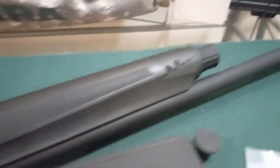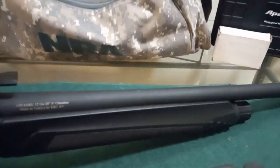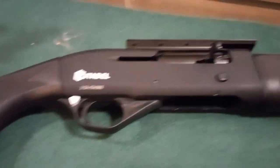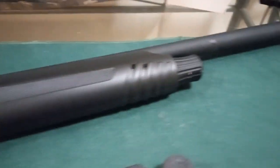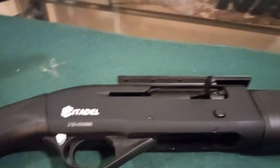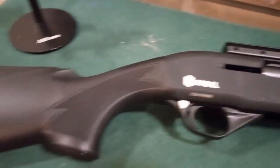Hello everyone — what do we have here? Well, we have from Legacy Sports a Citadel Warhawk. I picked this up at Dunkelburgers in Strasburg, Pennsylvania.